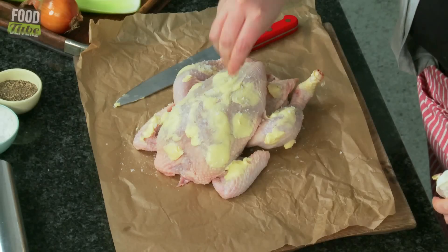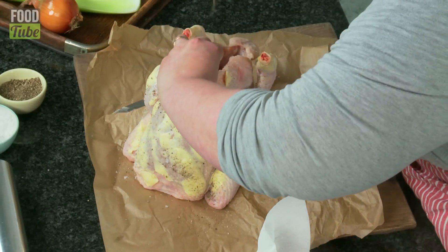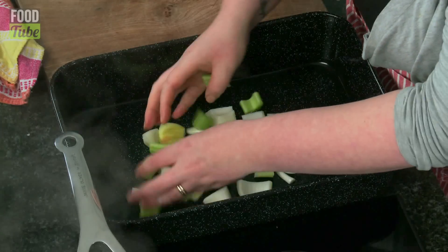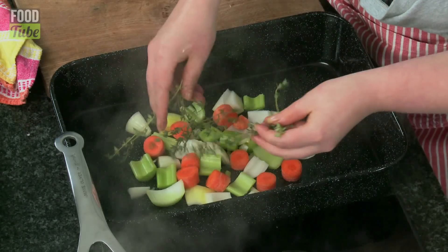Now we're going to season it really liberally. Put some inside as well. We don't want to put the chicken straight into the bottom of the roasting tray — it will start boiling in its own juices and then you'll have soggy chicken, and nobody wants that. So we're going to make a sort of bed of vegetables to sit the chicken on to keep it from the bottom of the pan. And then the juices and those vegetables later on will go to make gravy.